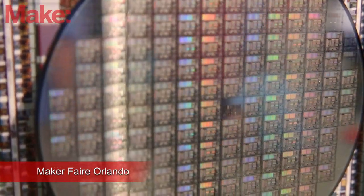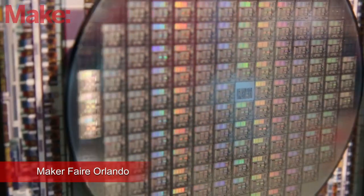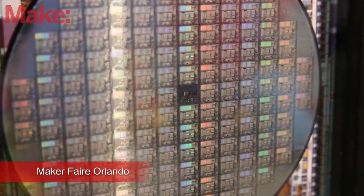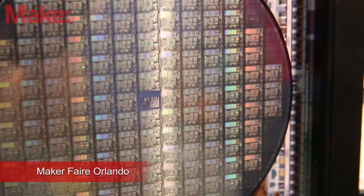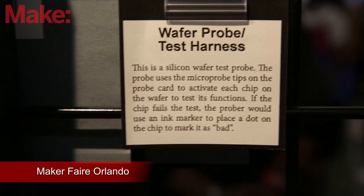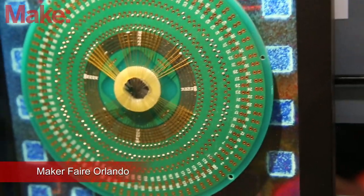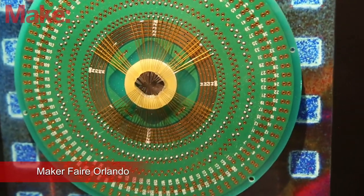I started collecting chips, and it was sort of like high-tech bottle cap collecting. I had a lot of friends and family that were concerned about me, and so I started doing the artwork as a way of sharing, even with laypeople, about the technology and the interesting things about chips.